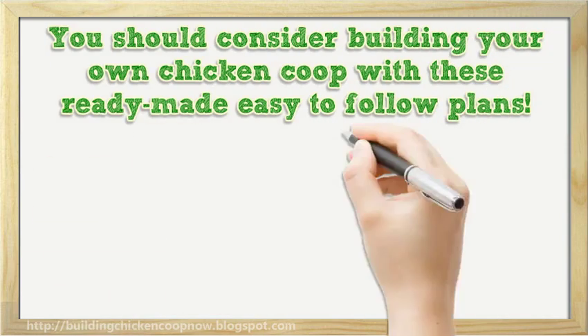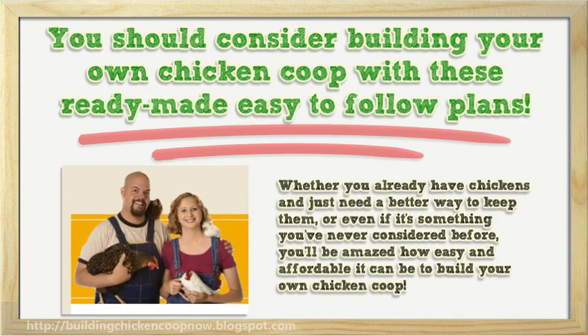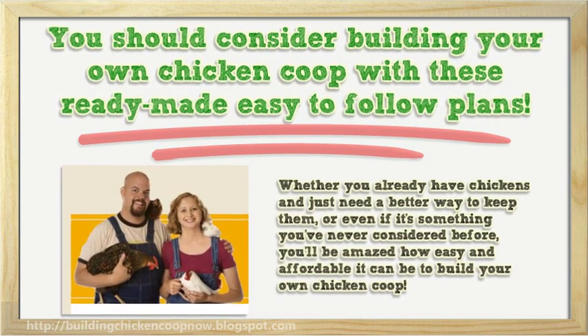You should consider building your own chicken coop with these ready-made easy-to-follow plans, whether you already have chickens and just need a better way to keep them, or even if it's something you've never considered before, you'll be amazed how easy and affordable it can be to build your own chicken coop.